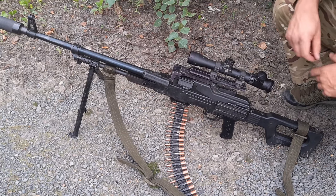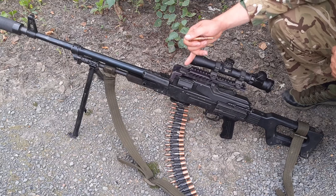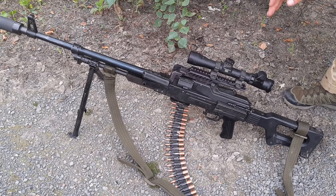Then we have a Leupold scope, 2.5 to 8 power with an illuminated reticle. It's kind of a hunting scope, but it works on this gun, especially for the kind of work we're doing now.